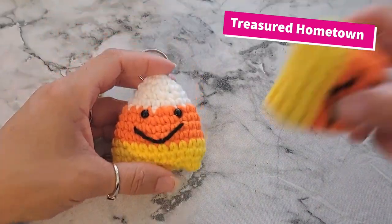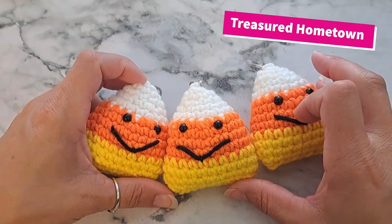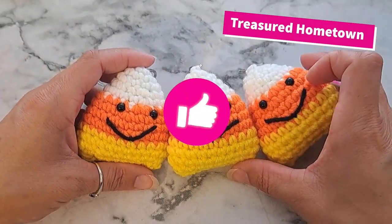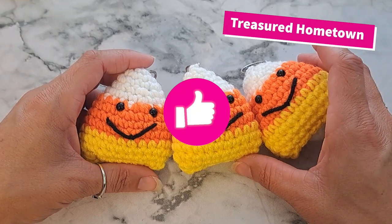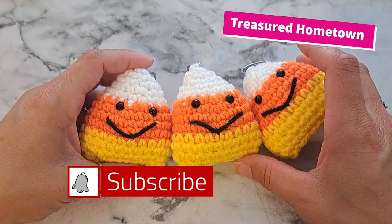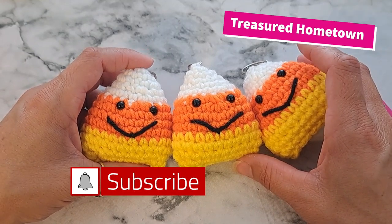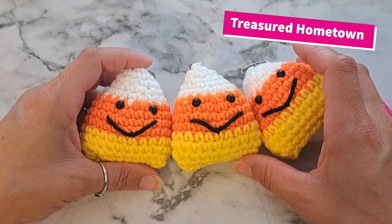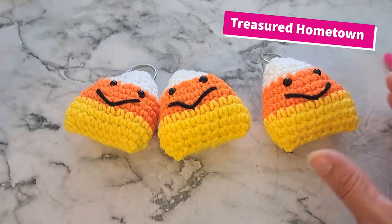And there we are — we have our amigurumi crochet candy corns! Thank you so much for watching. I hope you enjoyed this video. If you did, be sure to leave a thumbs up and let me know in the comments what you think. If you haven't subscribed yet, go ahead and hit that subscribe button with the bell notification so you get a heads up every time I post a new video. Have a wonderful day, see you next time!